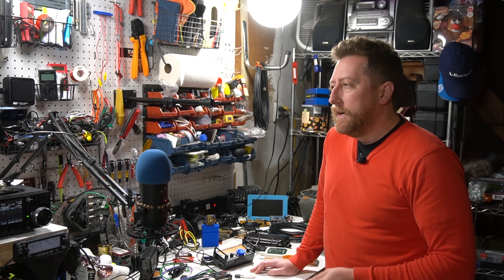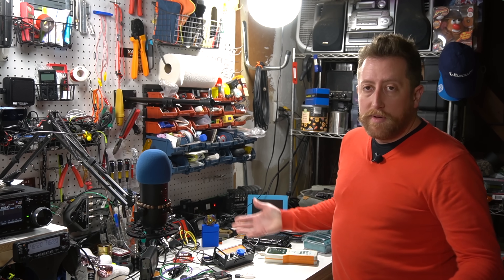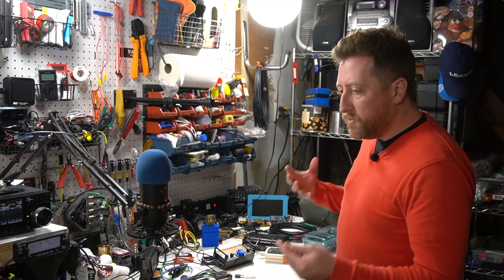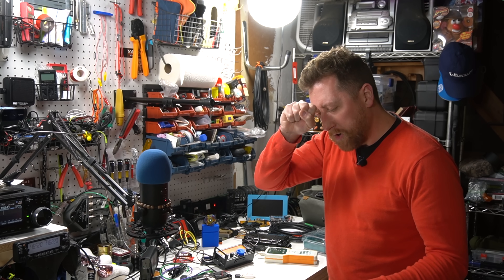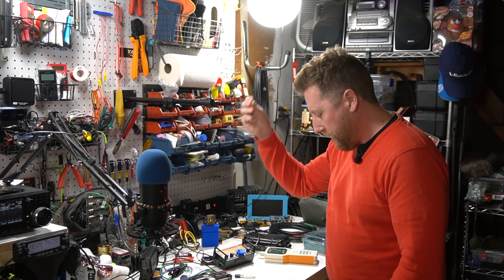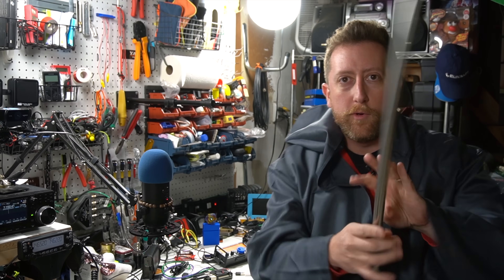Oh hey, how's it going? I'm getting ready to do a little outdoor activation with my KX2, but I was thinking about trying something different for an antenna. I don't really have any material to put something together, so let me just try something — we're gonna tap into the dark arts, the dark RF arts, and see if I can conjure something. All right, now we are ready.